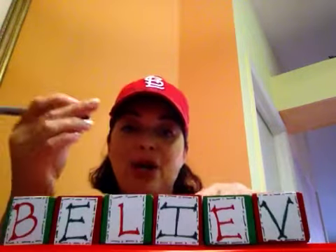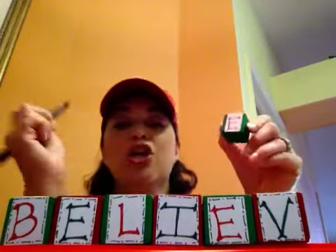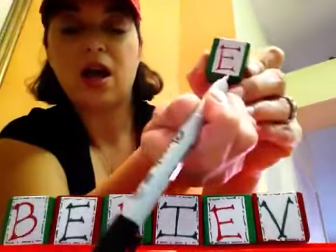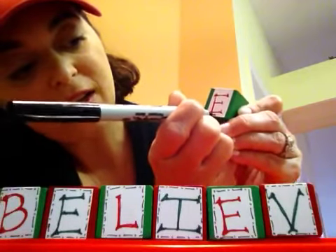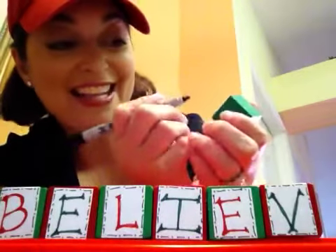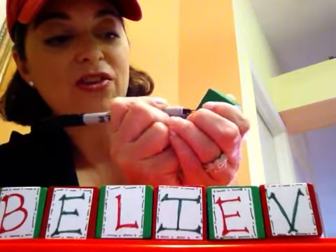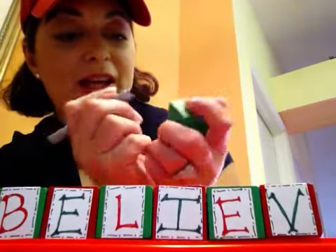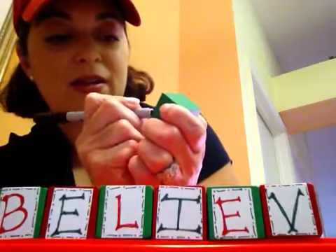Then, with your black marker, you're just going to do a very easy pattern around the edge so it almost looks like stitching. You're going to do dot, slash, dot, slash, dot all the way around. The wonderful thing about this is it doesn't have to be perfect. Just do that all the way around. That was a little messy, but when I put it down I won't even notice.